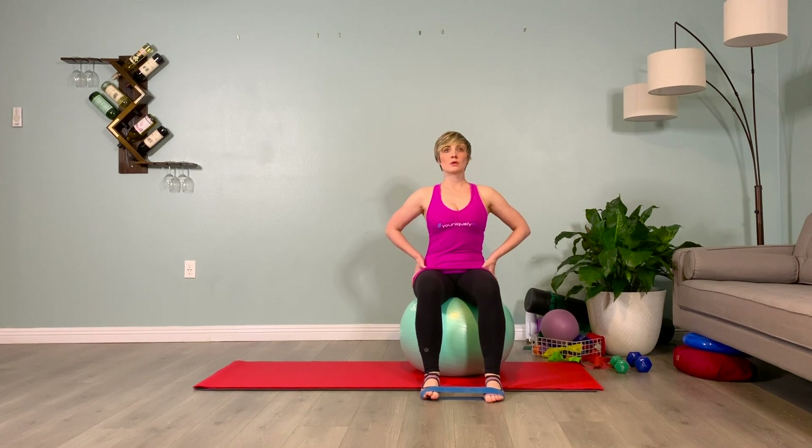Exhale the foot away — two, three. Inhale it parallel — two, three. Exhale, eversion — two, three. Inhale parallel — two, three. Keep that going. We evert — two, three.